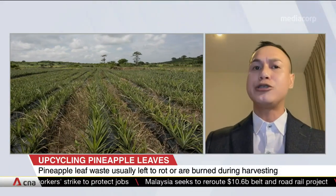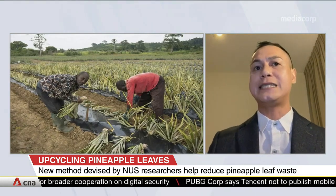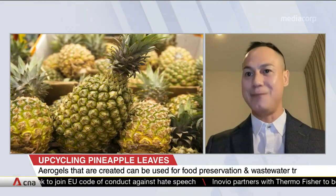This aerogel technique can also be used for other types of leaves and food waste, such as sugar cane, coffee, and okara. Previously, we also created aerogels using industrial waste, such as paper, fabric, rubber, metal, and plastic. The waste material can be in fibre and powder form.